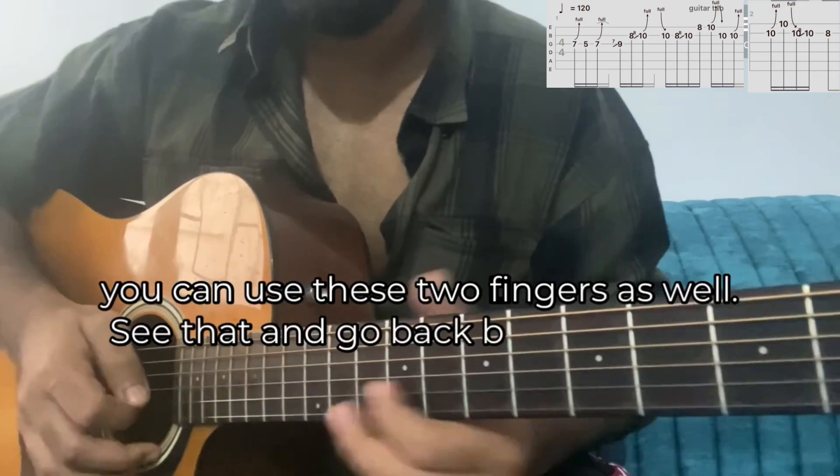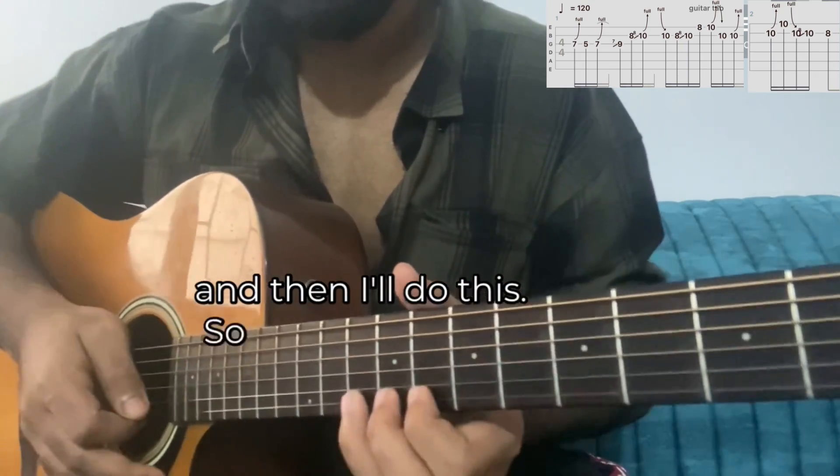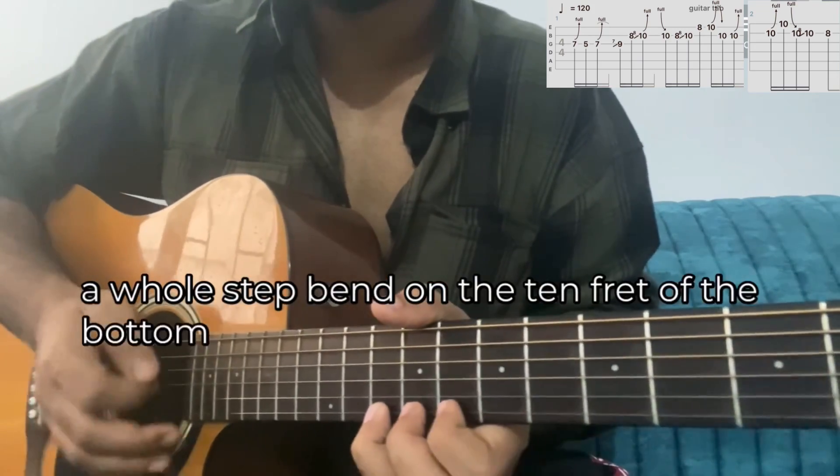Go back to B8, and then I'll do this. Now I'll play 8 on B, 10 on B, and then I'll play 8 on the high E string, then a whole step bend on the 10th fret of the high E string.